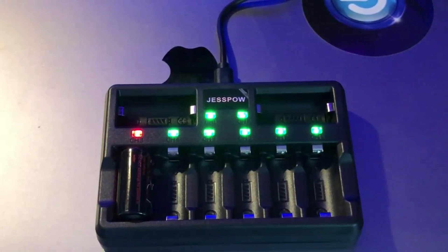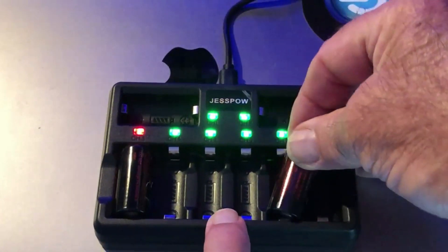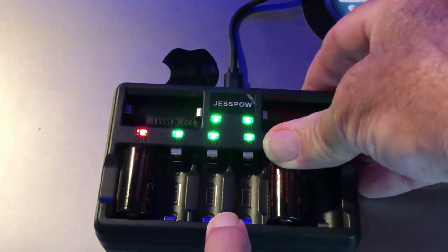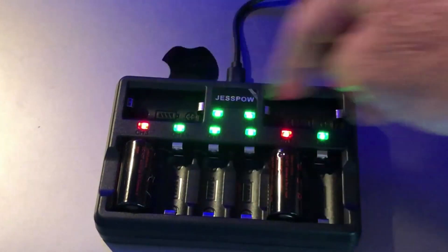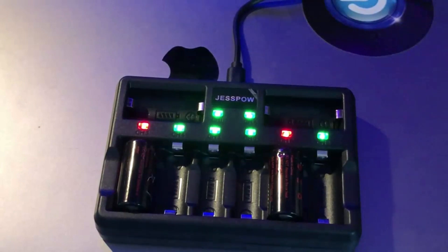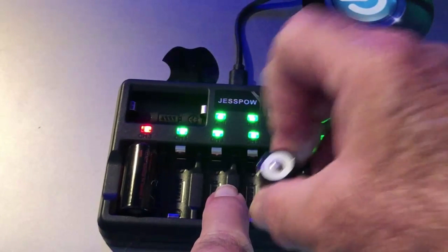Once it gets charged, it'll turn back to green and you'll know it's fully charged. Each port charges individually from the others, so if you put batteries in at different times, one may charge before the other, but at least you'll know. This is an eight-battery charger. To take your batteries out, just push up at the front and pull them out.